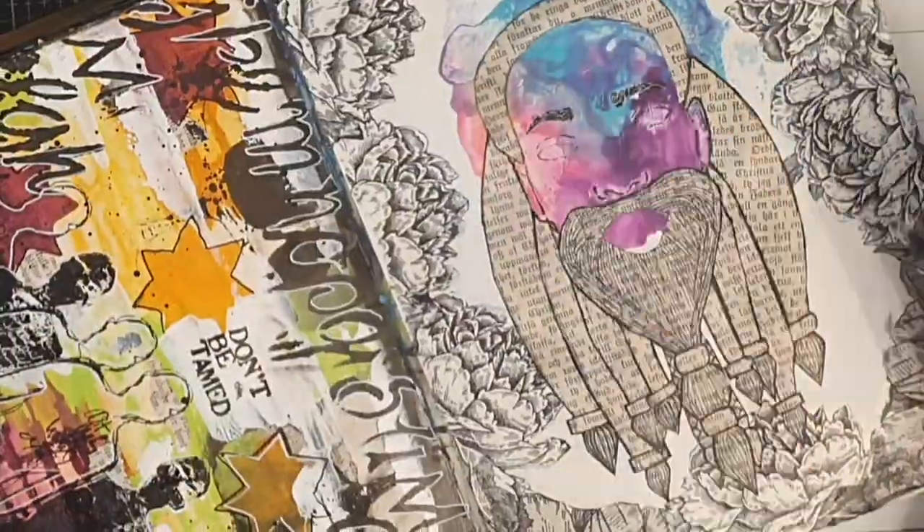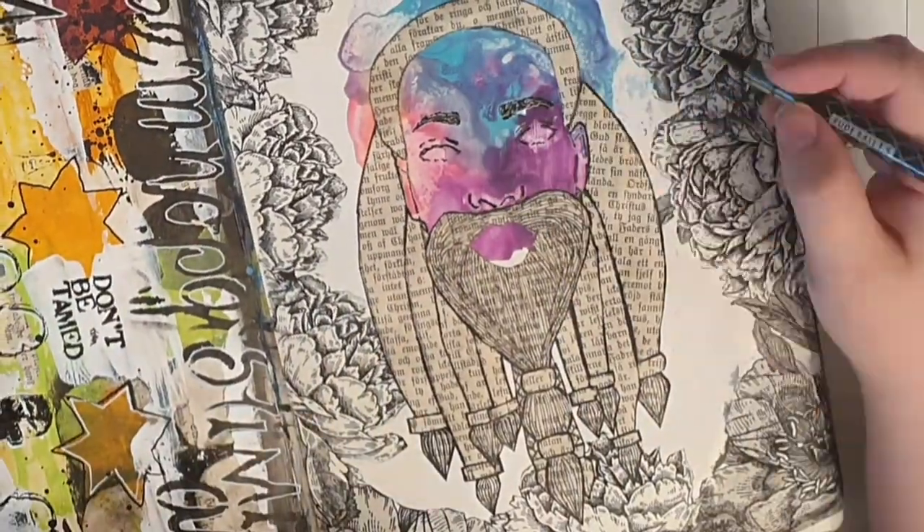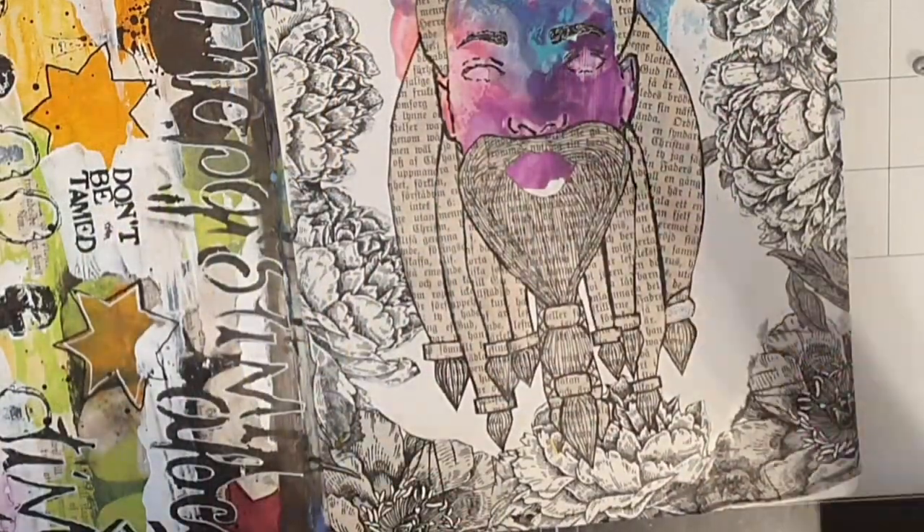When the multi matte medium is dry I bring out Dina Wakely's fluid ball pen that writes well on acrylic paint, and start filling in some of the features like making the eyebrows thicker and defining the eyes more.